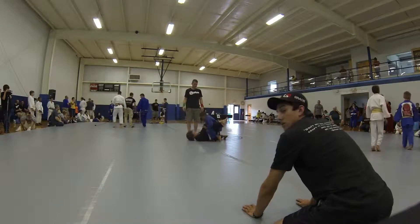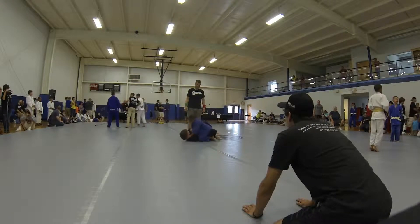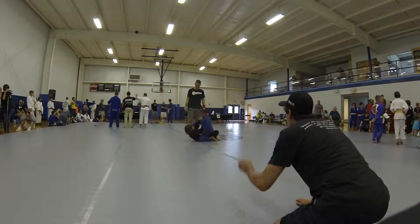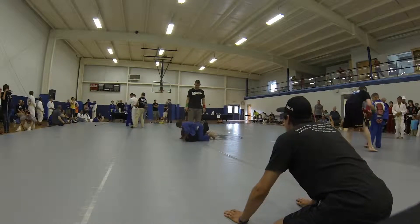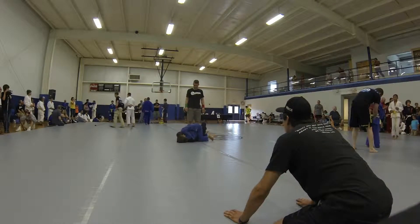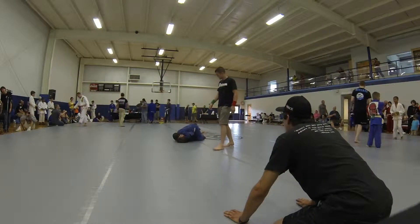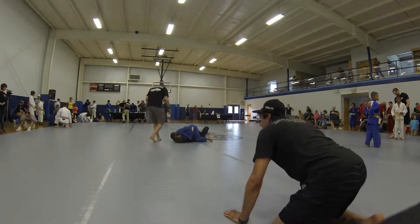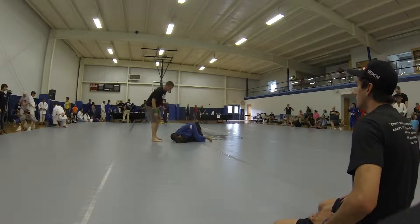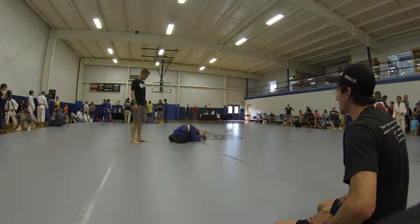Push. Push. Get your choke, Austin. Come on. Sit up. Get your sweep. Sweep, Austin. Sweep, Austin. Sweep. Push with your right hand and get back in your guard. Push with your right hand and get back in your guard.